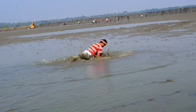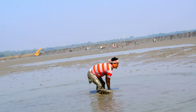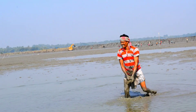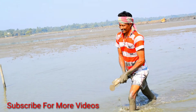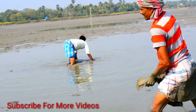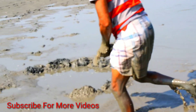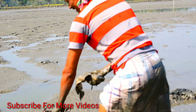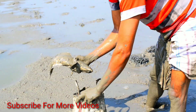Do you see the shark? Come on, look at the shark. You okay? Yeah.